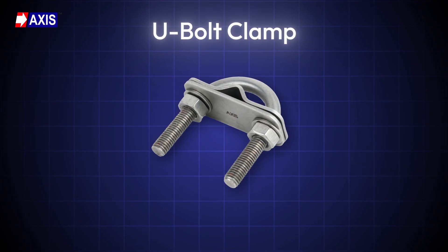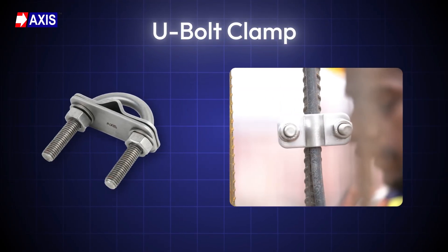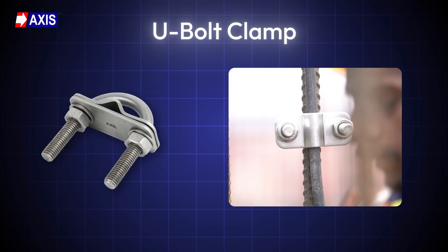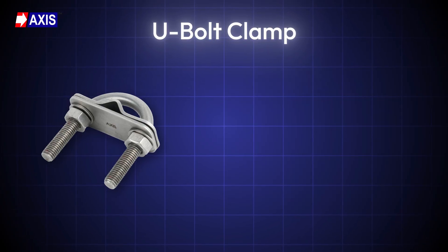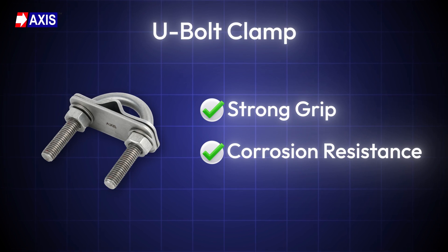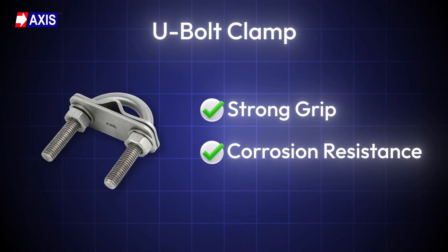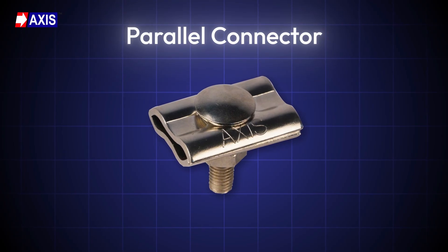A U-Bolt Clamp is a U-shaped metal fastener with threads on both ends. It is mainly used to firmly hold conductors to flat or round surfaces like reinforcement bars or earthing rods. Its strong grip and corrosion resistance make it a reliable choice for long-lasting and secure conductor installations.